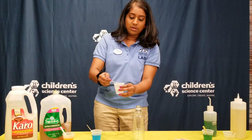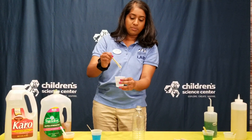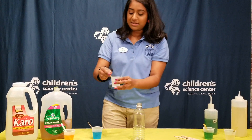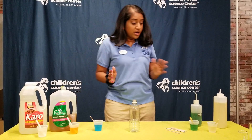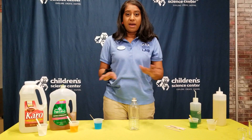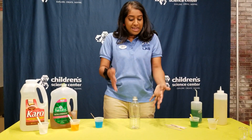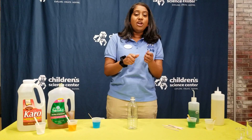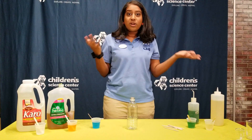And then let's check out our corn syrup. Our corn syrup has an even thicker viscosity, similar to like honey or molasses. So what we're gonna do is we're gonna pour these liquids in one by one in a specific order. We're gonna guess and see what happens when we pour them in. Are they gonna mix together? Are they gonna change colors? What are they gonna do?